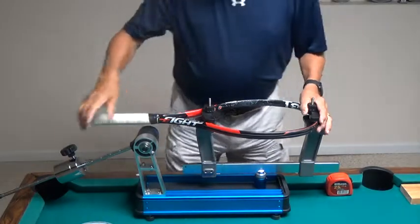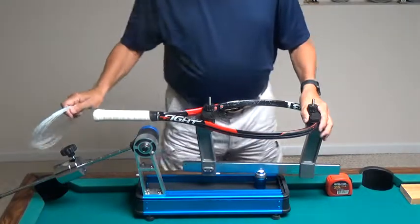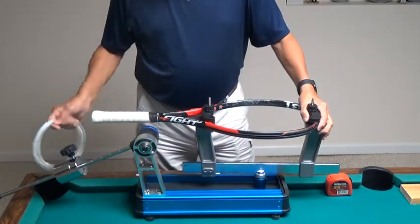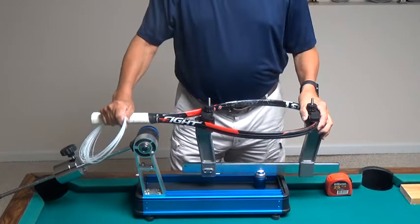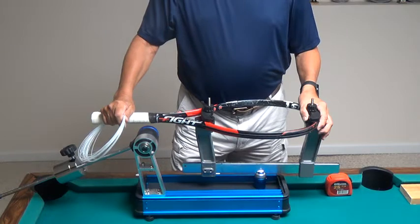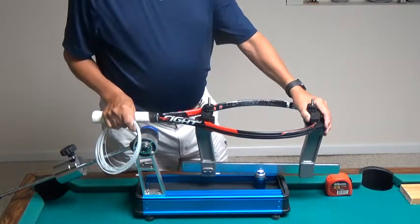I'm going to string this racket with an around the world pattern. The first thing I did is I went to the ClipperMate website and found out that this racket should be strung two piece. It uses 20 feet of string for the mains and 19 feet of string for the crosses — that's 39 feet.